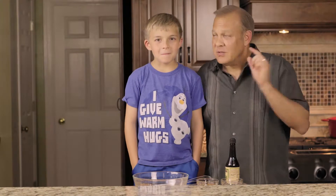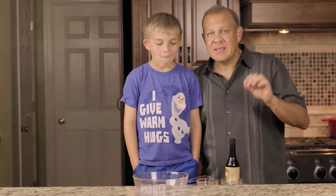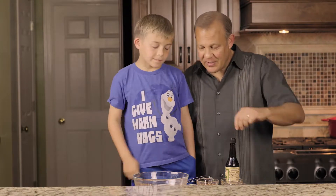So Michael, we found out, loves steak. He loves steak. And he has come up with his own creation — a steak sauce. He wanted to share that with everybody so you can try it too at home. It's pretty simple, just got a few ingredients.